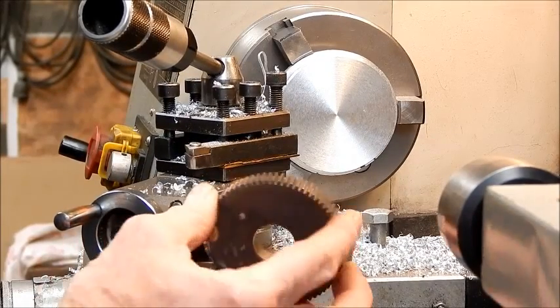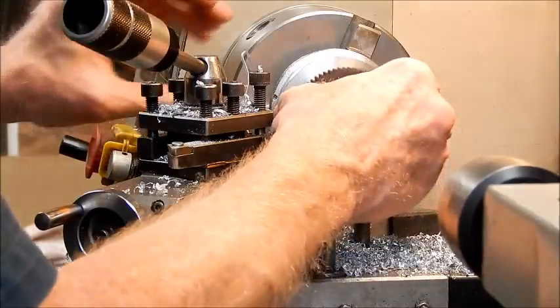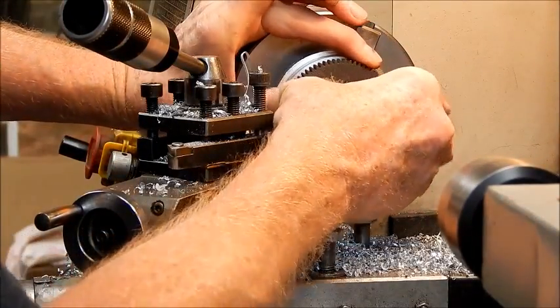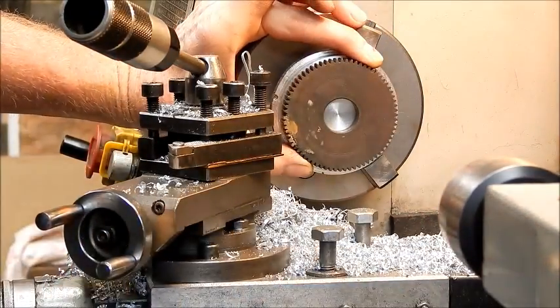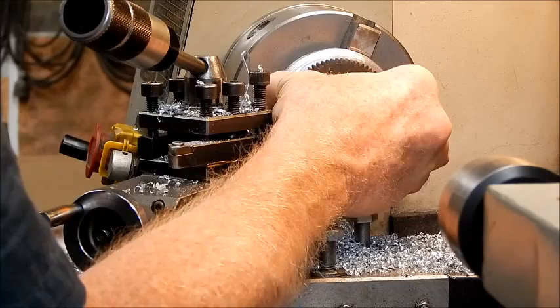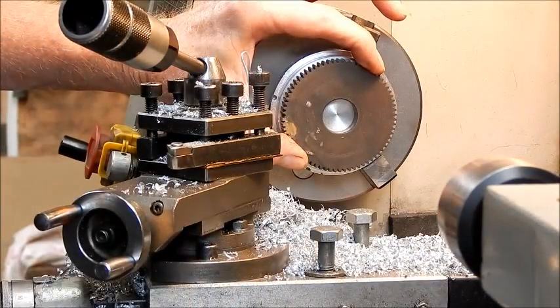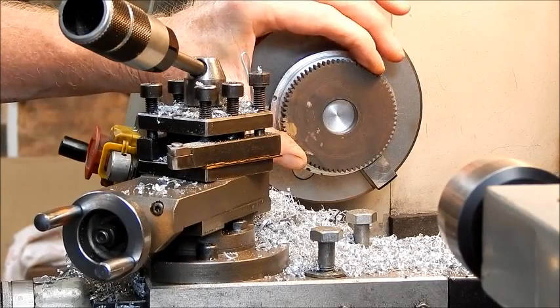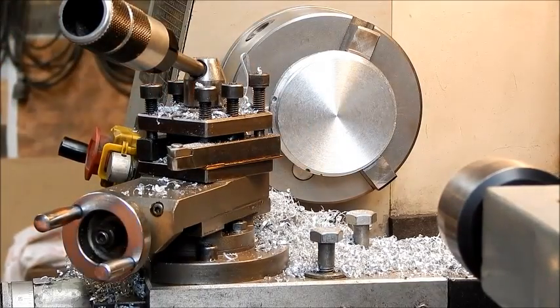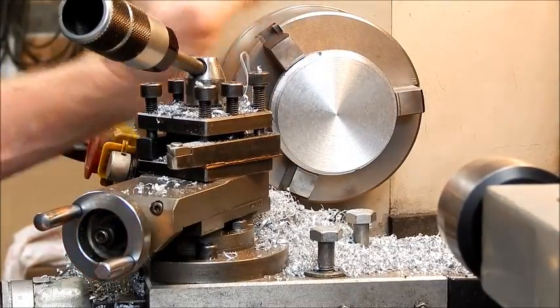Well, here's our gear — let's see how she goes. I think we'll be alright, I think we've got enough of it. Beautiful — we've got room to spare so that will come up as a good blank, no problem whatsoever. We just machine away the stuff we don't want and we'll finish up with a blank ready to go. Pretty good.